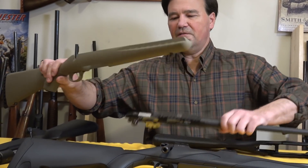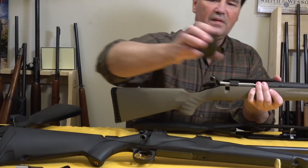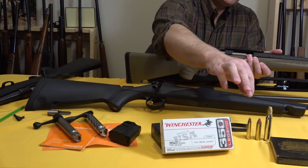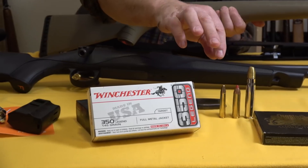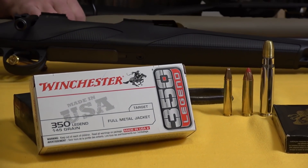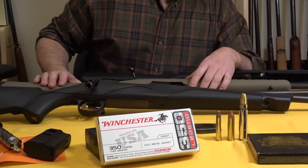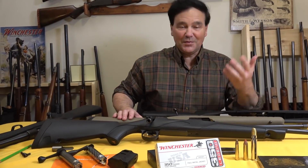By the way, this one is in .450 Bushmaster, which is a great round. They come with a polymer magazine. I was showing the Bushmaster round here in the middle, and why did I put the .350 Legend there? Because I have a Ruger American in .350 Legend which I'll be reviewing — and those are both straight-wall cases, obviously. And then I have the .500 Jeffrey around just because lately I seem to be obsessing about that round, which I refer to as my ultimate starling medicine — which is, of course, another subject.